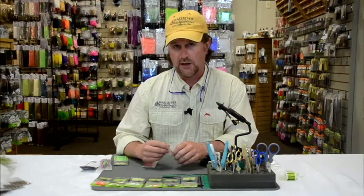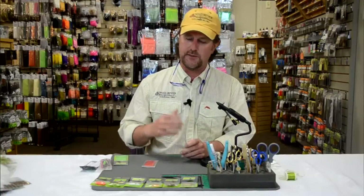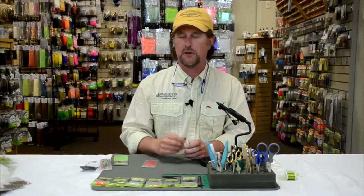This stuff is really so cool and we're really selling a lot of it here at the shop. It's incredibly versatile as a fly tyer whether you're making salmon or steelhead flies, bass flies, or saltwater flies.